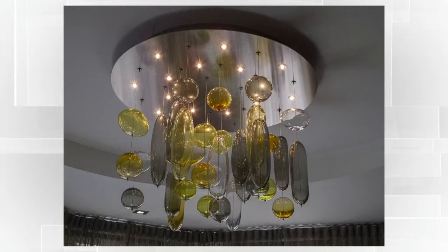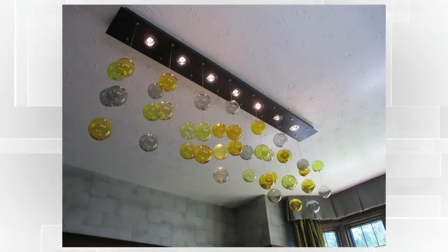Then we took that same concept, did a stainless steel plate, put little lights in it, and this is a little more whimsical — we've gone to color and different shapes. This one's in a dining room; this was in a really traditional house. The dining room was so dark, so they needed something colorful to brighten it up, and the colored glass really did that.